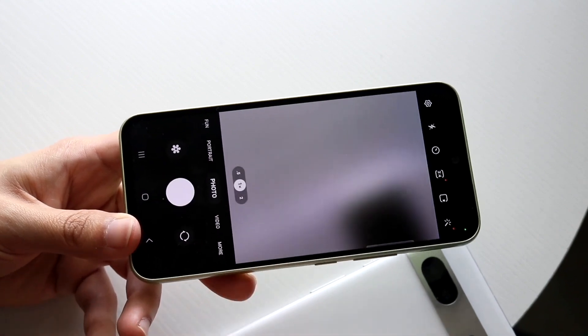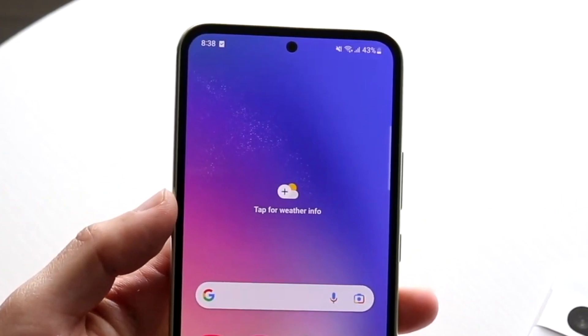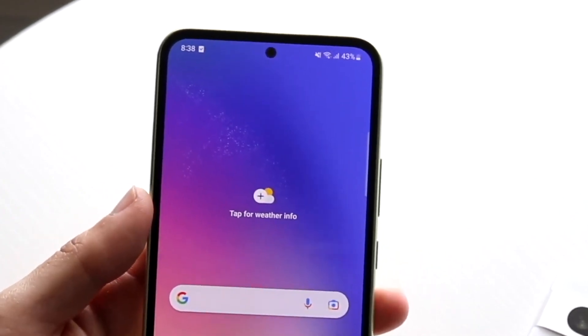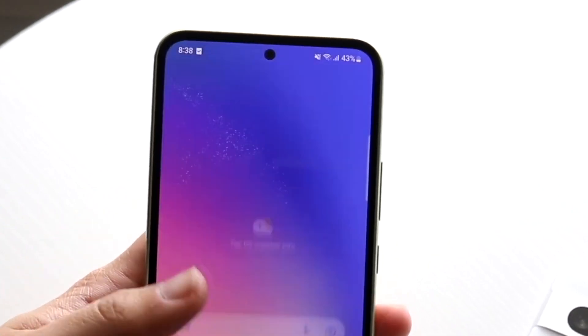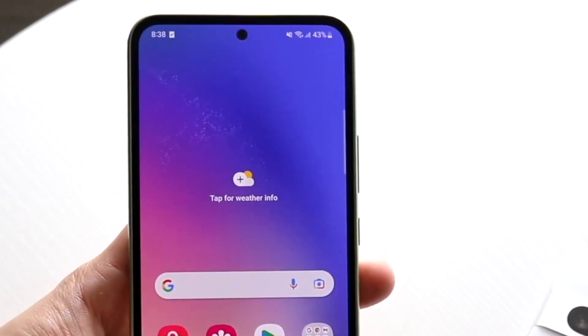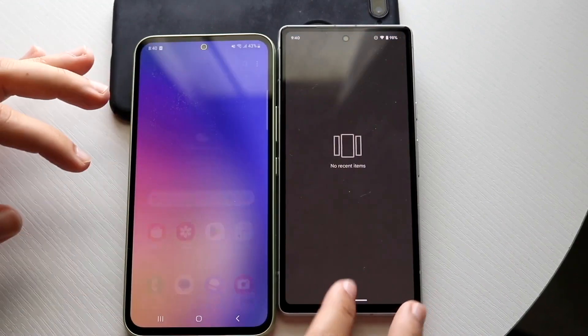Software-wise, the Samsung Galaxy A54 is still supported with updates, so we're not really missing out too much there. Samsung will probably keep this thing going — I think it's likely to get up to Android 15 — so we still have a couple more years of software support, which I'm really happy to see.